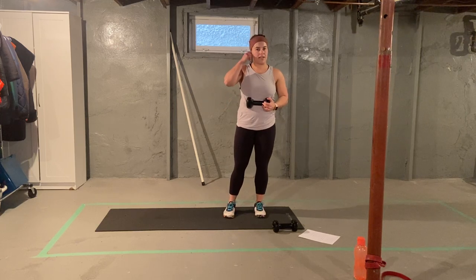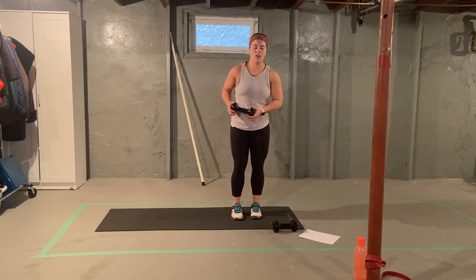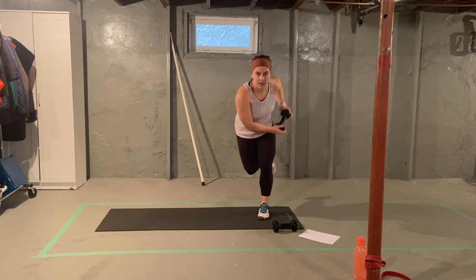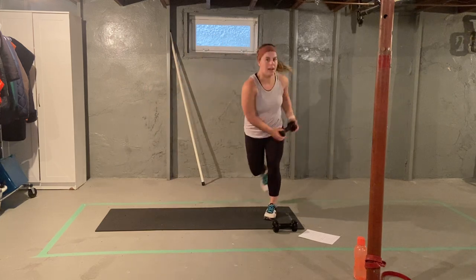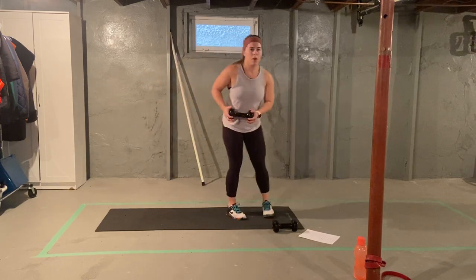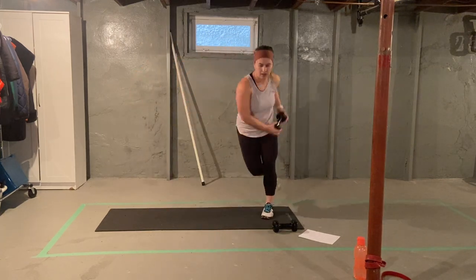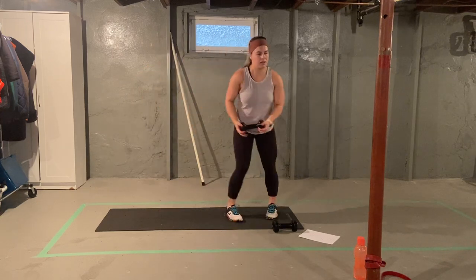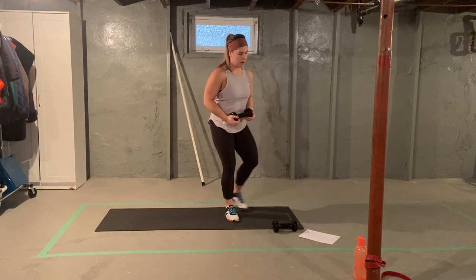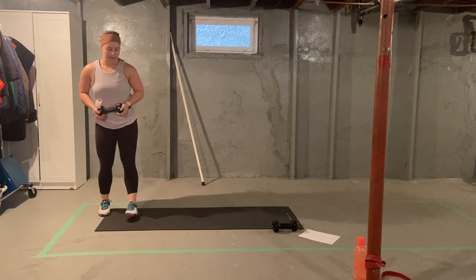Keeping your dumbbell, we're going to go into the skater jumps — last time. One leg pushes, we land on the opposite leg, rotating that dumbbell over top of your shoulder. Do not let go. Ten per side. We walk it back each time. One, two, three, four, five, six, seven, eight, nine, last one here. Good work. Other direction.